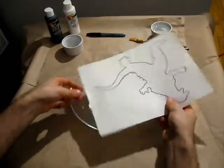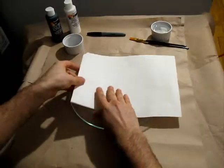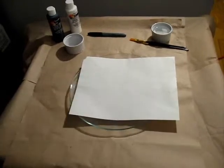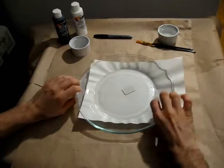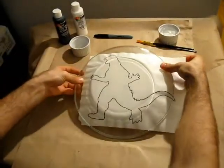Place the printed stencil on a clean glass plate. Use a second plate or crumbled paper to hold the drawing against the plate. Make sure the drawing is facing inside the plate.